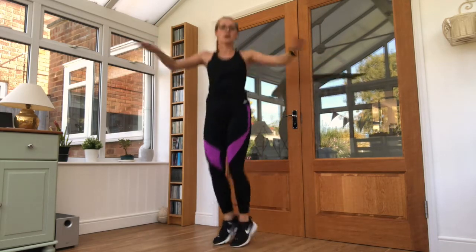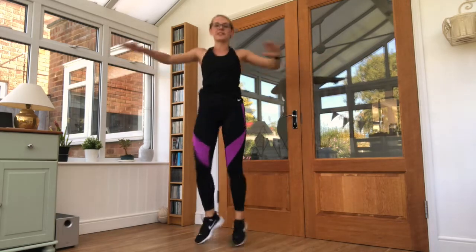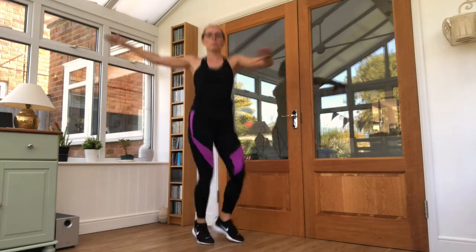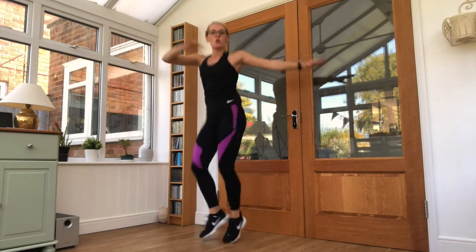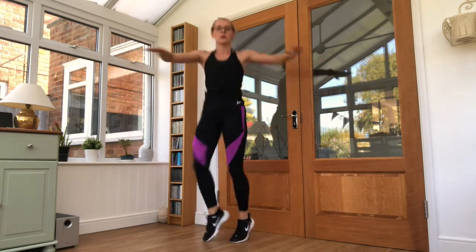Arm to the body, opposite way — nice and right. We're going to get the feet up a little bit — keep that movement going. 10 seconds left here.